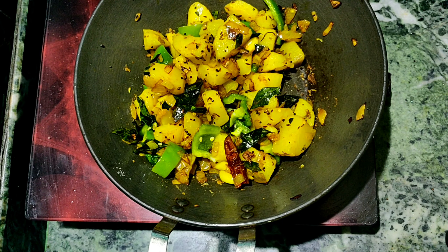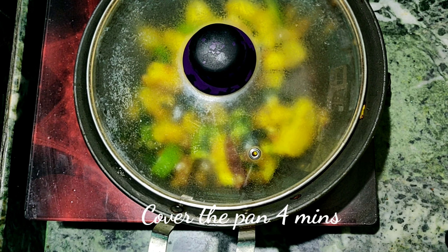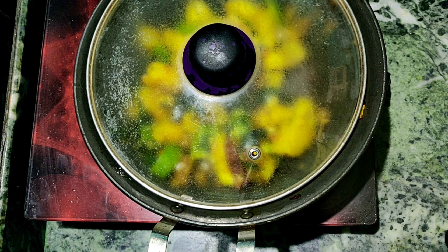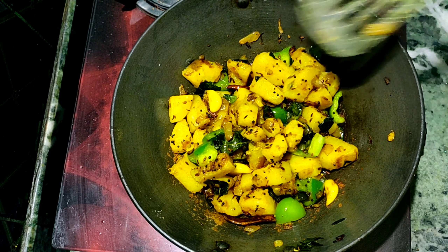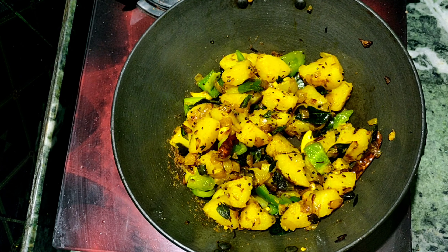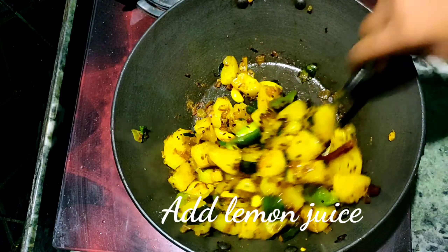I am going to cook the fish in 4 minutes. We will cover the fish in 4 minutes. I will boil the fish in 4 minutes. All the moans are done.